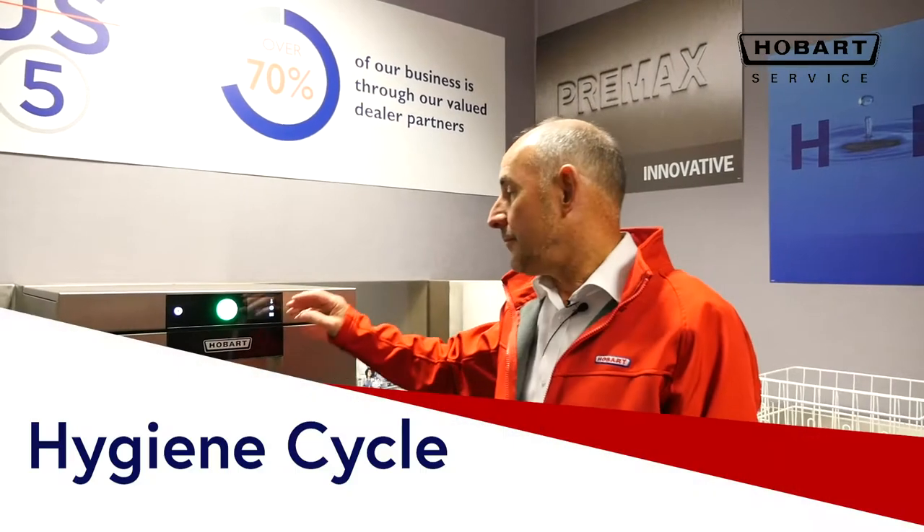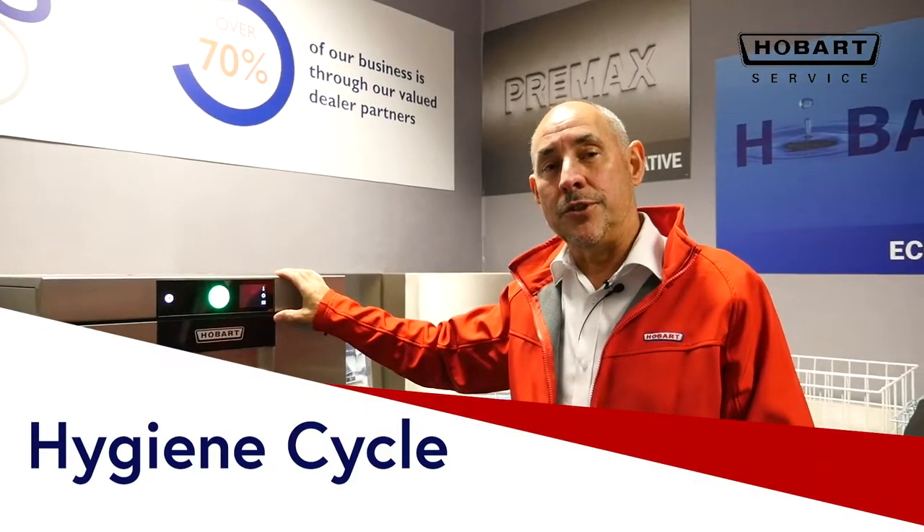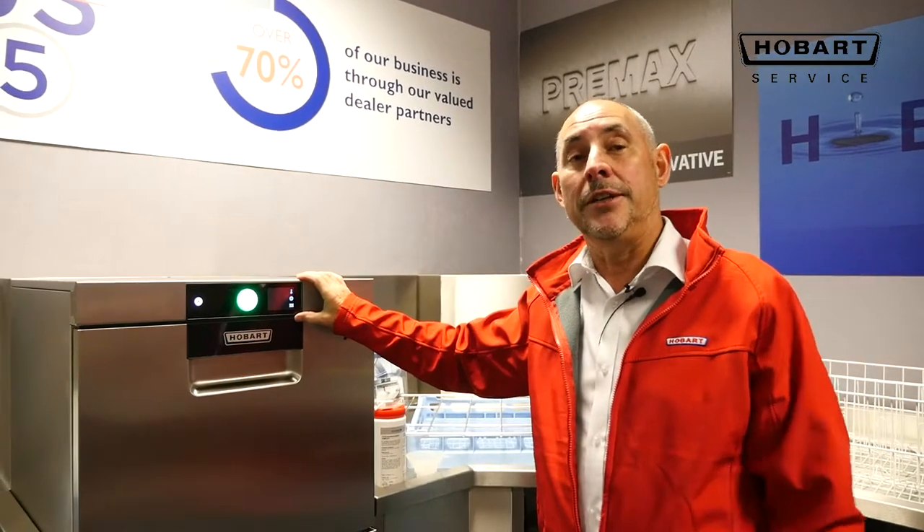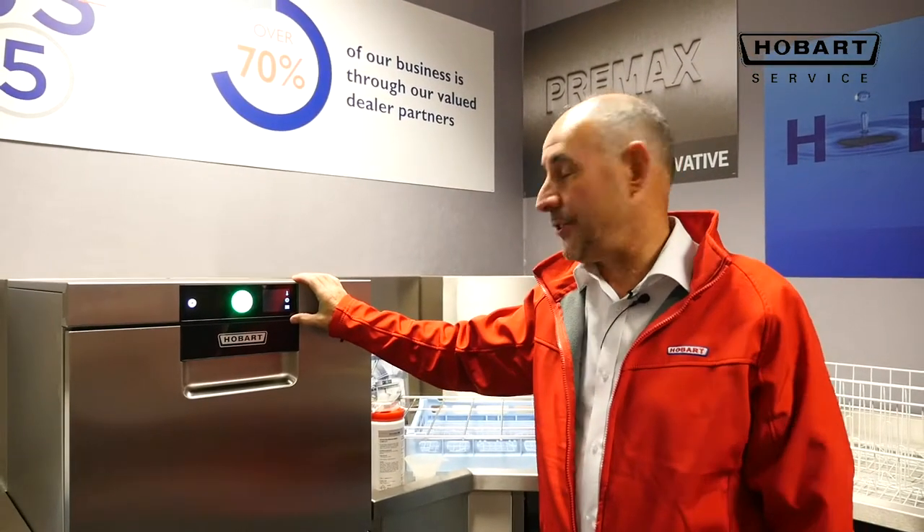On the Hobart machine, it's designed so that every 1500 washes a reminder comes on the screen indicating that it could ideally do with a hygiene and clean cycle.